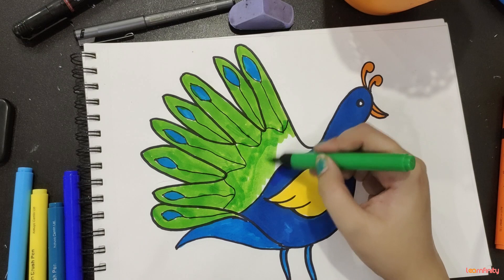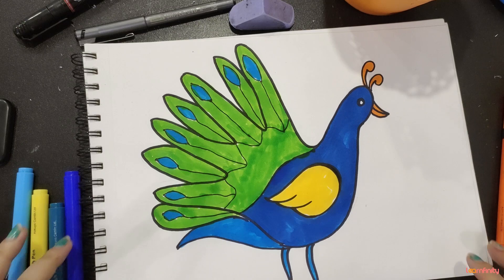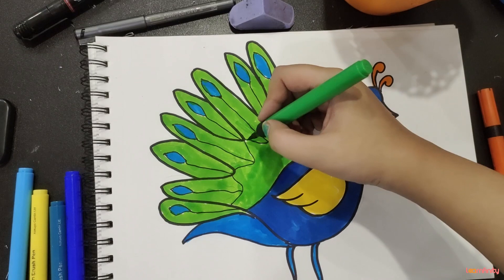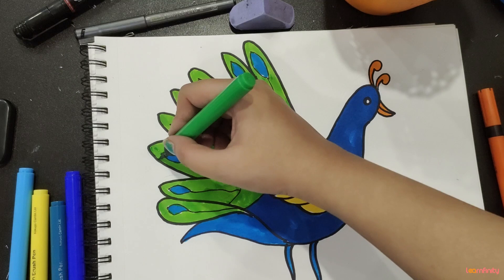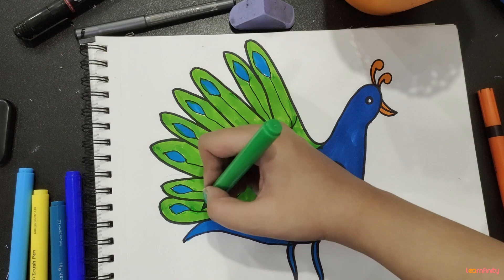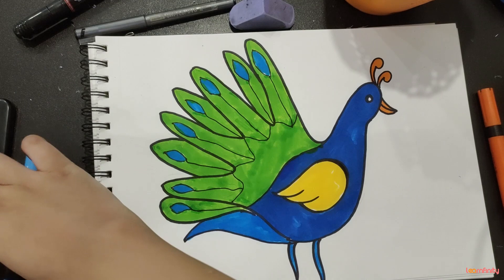And then this part here will be green. And that's how you make a peacock — a beautiful peacock with your hand! I hope you all enjoyed it and don't leave any white spaces, just fill them all. A nice, beautiful, easy peacock — thank you so much, bye bye! Hope you enjoyed our class videos; hit the subscribe and bell button below to get regular updates about our video releases.